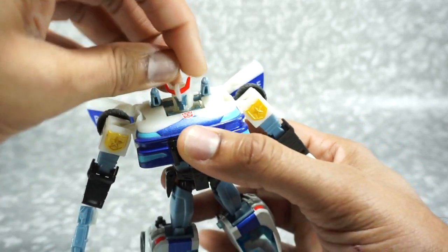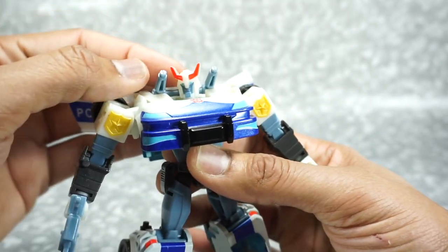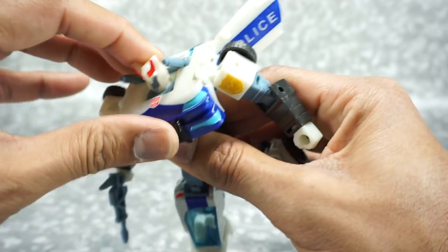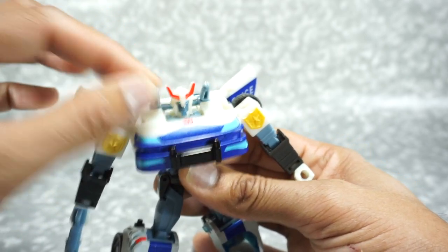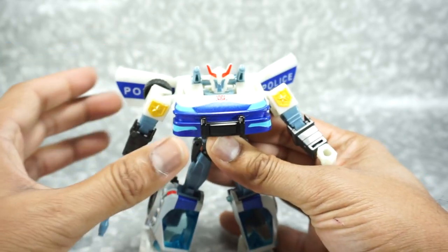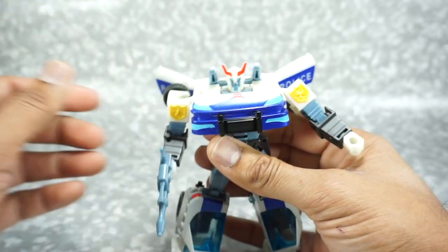Let's take a look at his articulation. His head does rotate around — it kind of looks like glow-in-the-dark plastic but it's not. He does have red paint, blue on the face, and light blue for the eyes. The face doesn't go up and down, it just turns. You can rotate the doors up and down — they can go back and forth, flat or all the way back. I like to have them at a little angle.